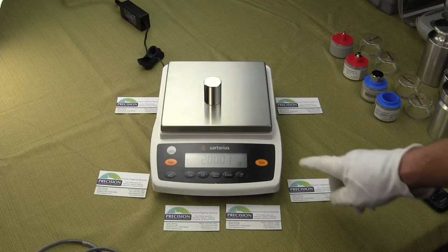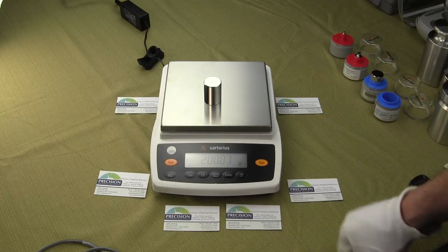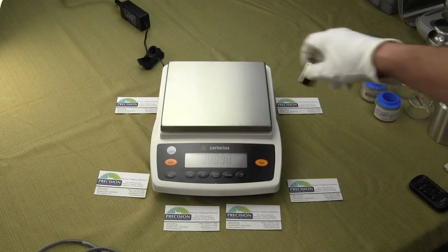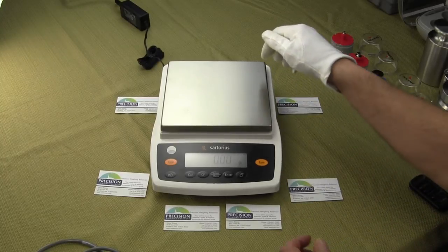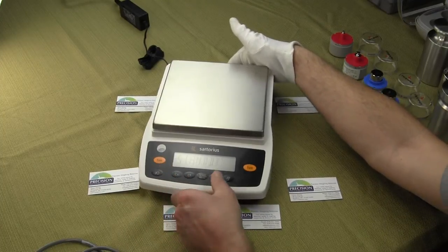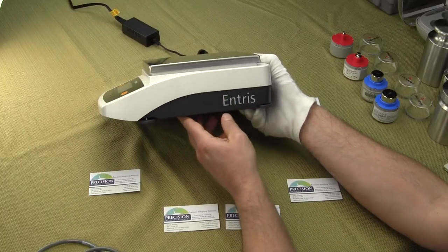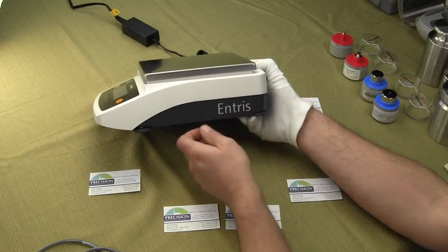They also changed the overlay on the ED series and GW — this was white, you'll notice it is now black. And on the right-hand side of the balance, to follow the theme of Sartorius' new series of balances, they have the series name on the side. So the balance is marked for the series. If you bought a Practum series, you would see Practum.